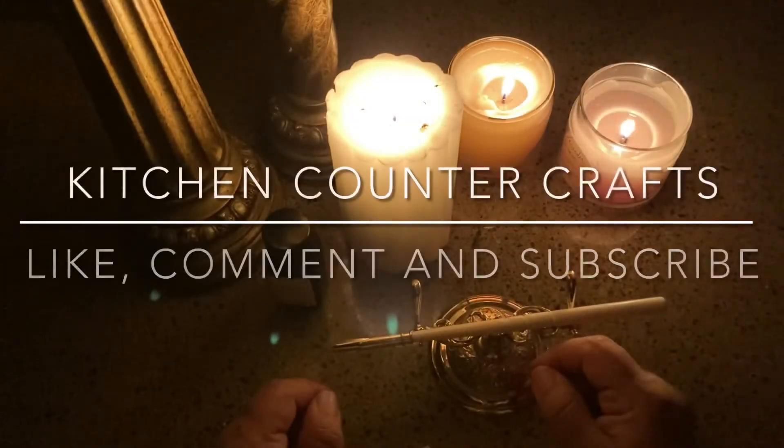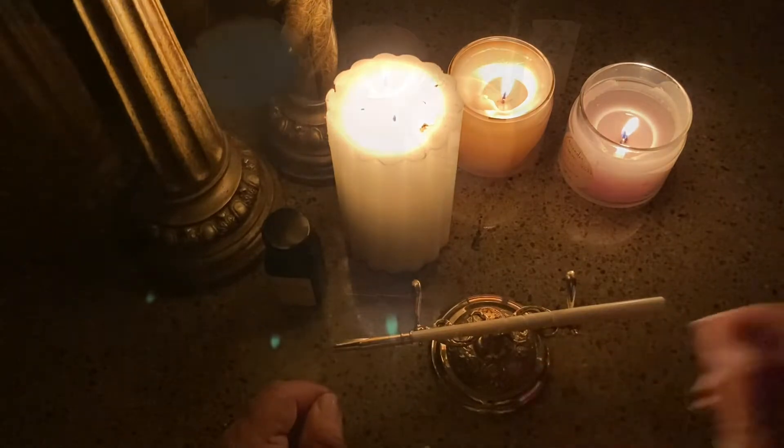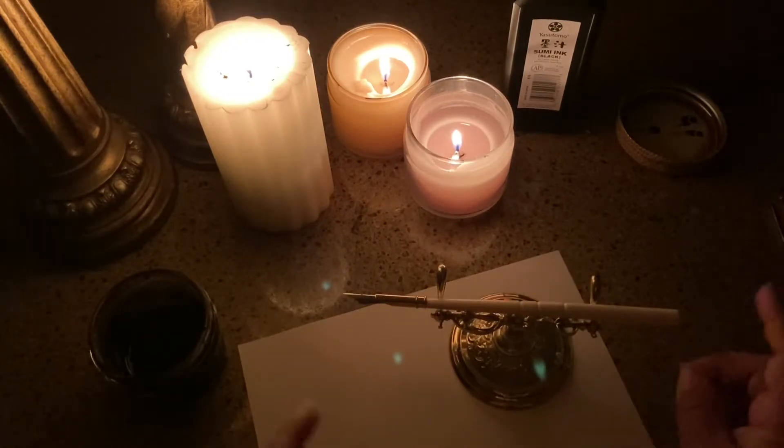Hello, welcome to Kitchen Counter Crafts! If you like this video, please like, comment, share, and subscribe. Today's video is going to be just a little bit different — there is all kinds of rain and lightning and a huge power flash that knocked out our electricity, and hence I am here with candles on my kitchen counter.